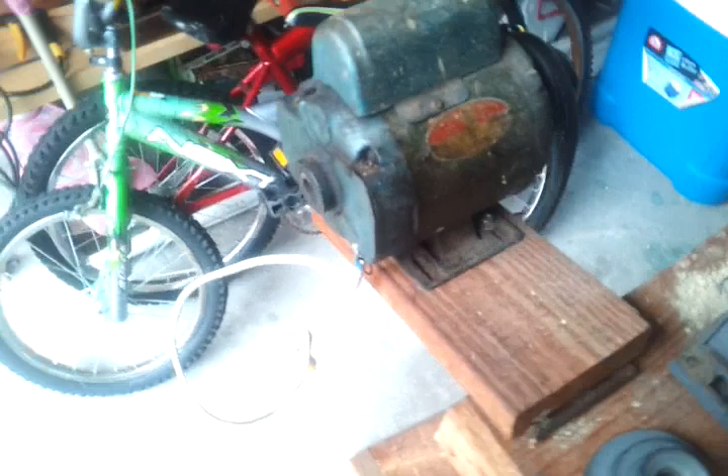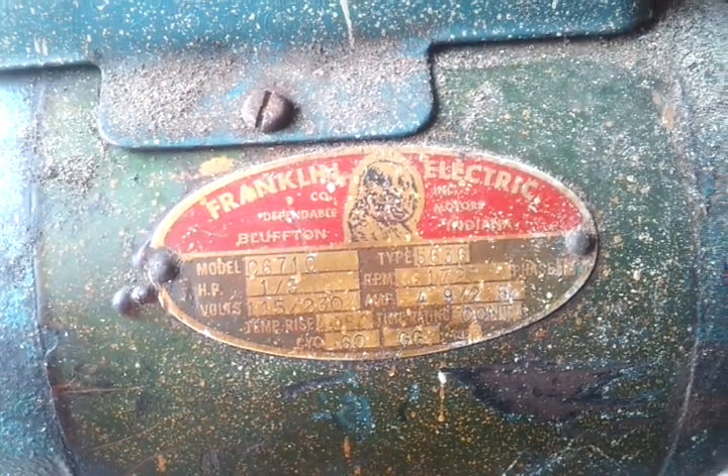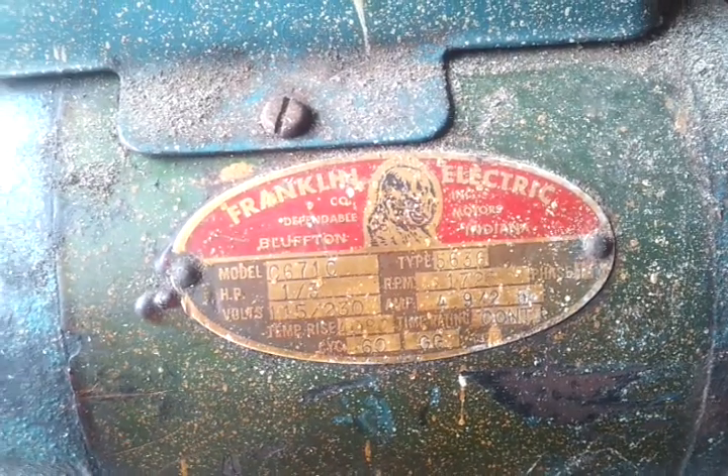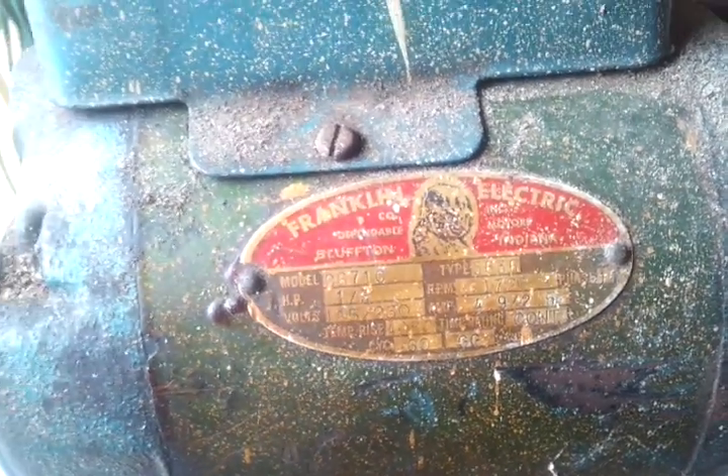This motor — it's a Franklin electric motor. It's probably too blurry to read, but it's a one-third horsepower. It's old, maybe it's an antique. I don't know how well motors go for.